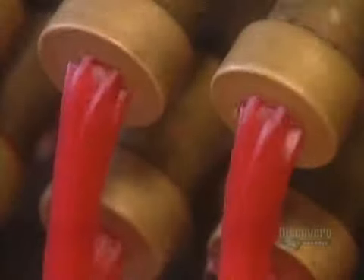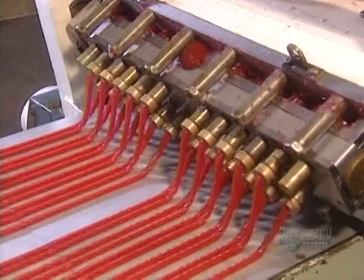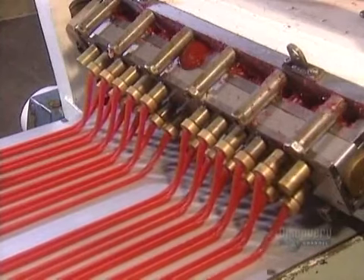They cool it down, then put it through extruders. The extruders work like icing nozzles, shaping the paste into a design such as the twirls we see here.